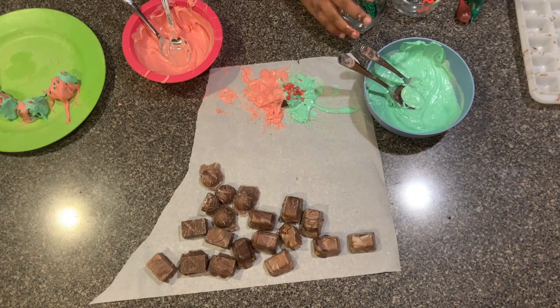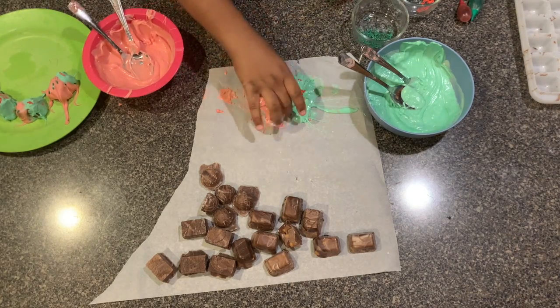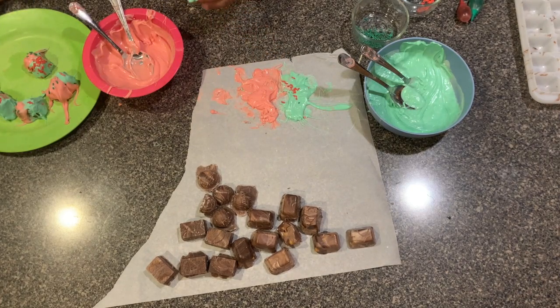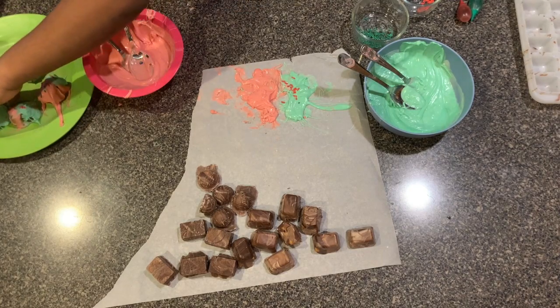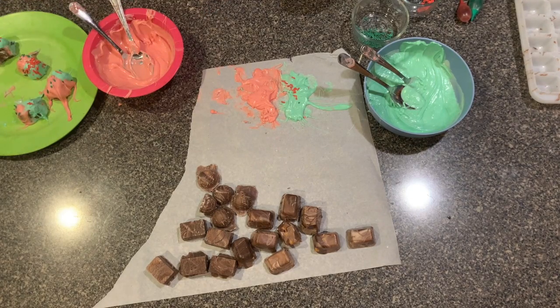That's a wide sprinkle! Okay, so that's all I'm going to do now. I hope you try this recipe that I invented. Thanks for watching — like, subscribe, and comment down below. Bye!